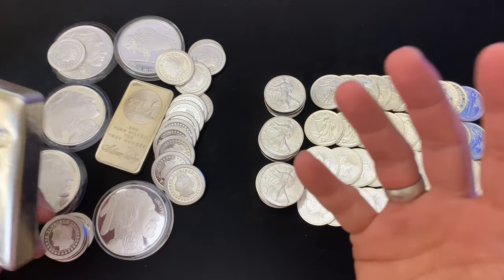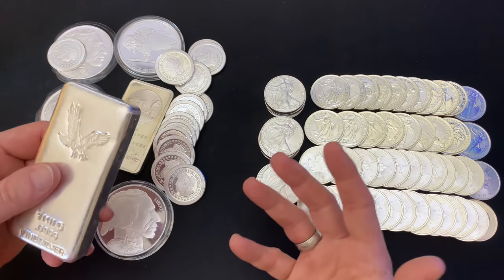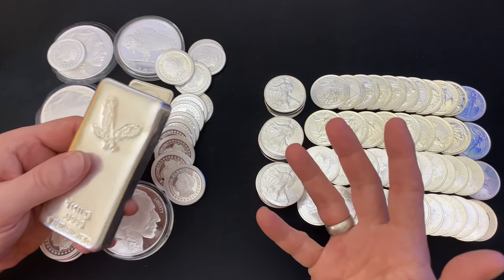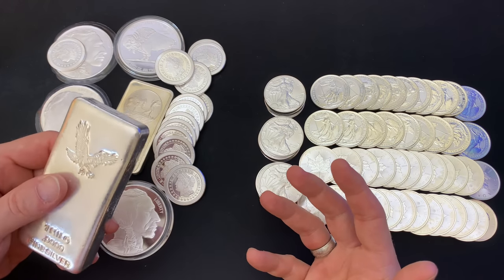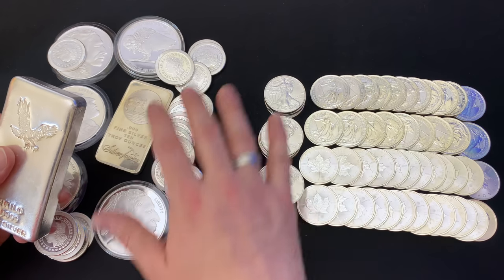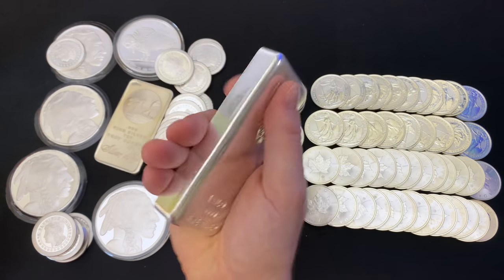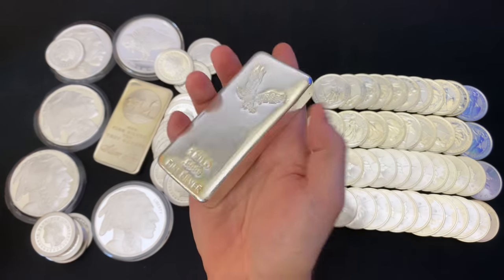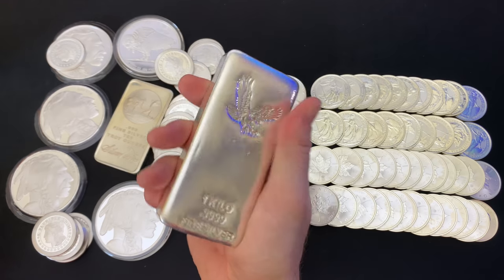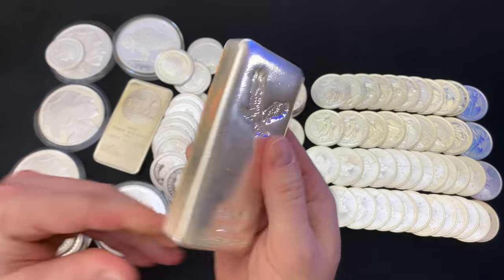And the last thing is constitutional silver, or what some people call junk silver. That is also a really important part of my stack. I don't have it with me handy. I just wanted to put a little bit out on my table to discuss bars. So I don't stack bars — if you've been on my channel for close to three years now, you know why.